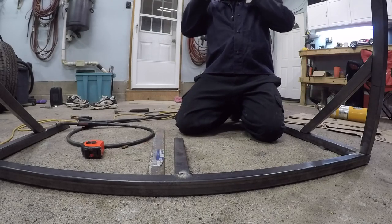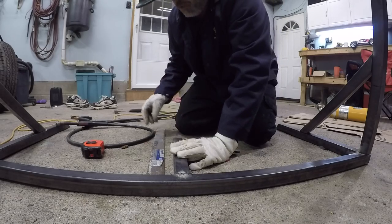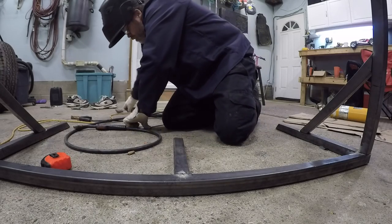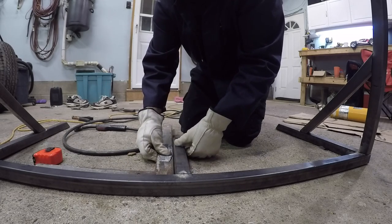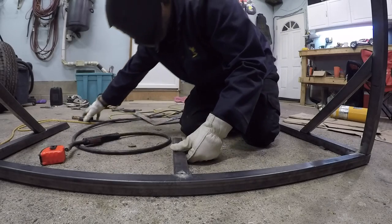Boys, broke the weld - yeah I did, why wouldn't I. That was a good weld boys. I can tell this is going to be a short night boys - this working for a living thing gets in the way of my projects. Freaking right it does, no time boys.